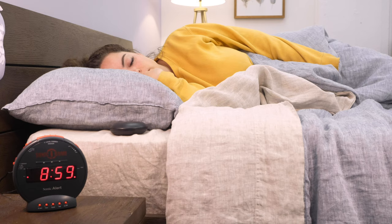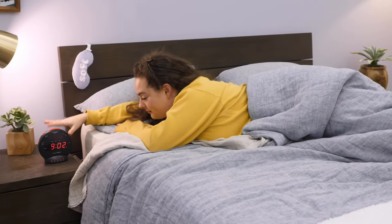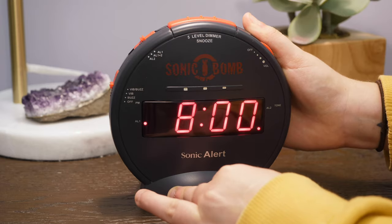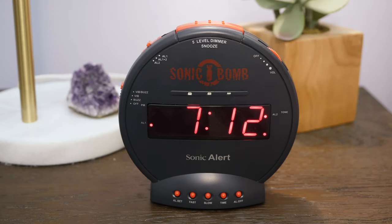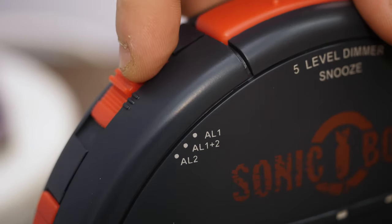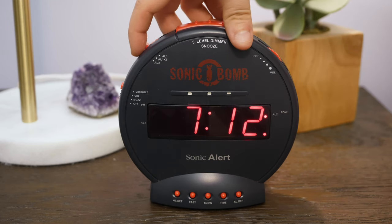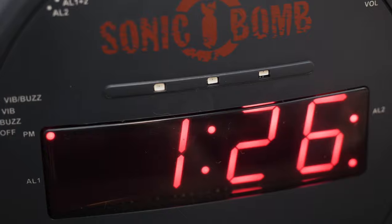This alarm gives you the option to set two alarms at once if you choose, just in case you sleep through the first one, but you can set only one if you prefer. Set one alarm by holding down the all set button and choosing your time using the fast and slow buttons. Then adjust the alarm mode switch on the top of the clock according to when you want your alarm or alarms to go off. Make sure it's set for the correct time of day or night by paying attention to the little red light next to the PM indicator.